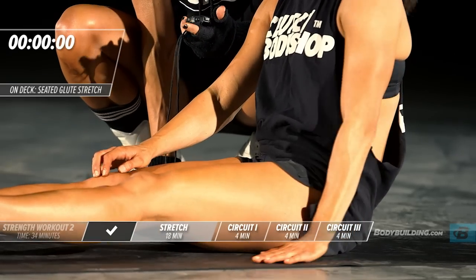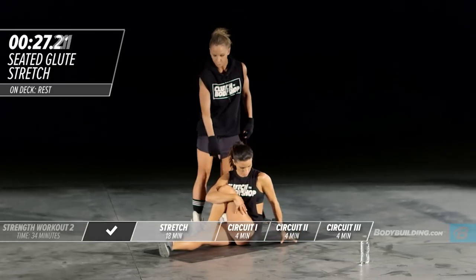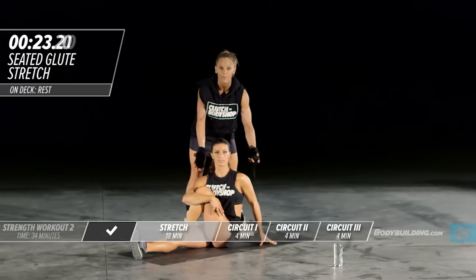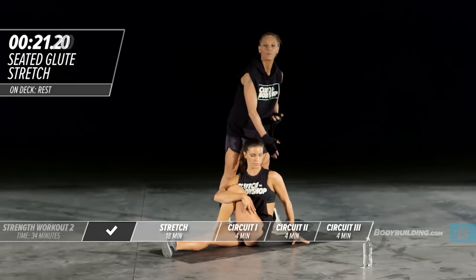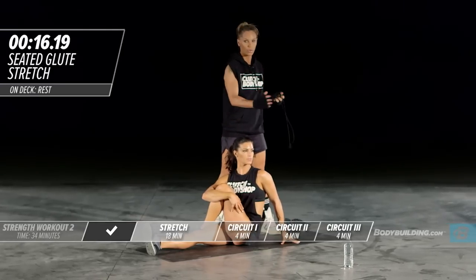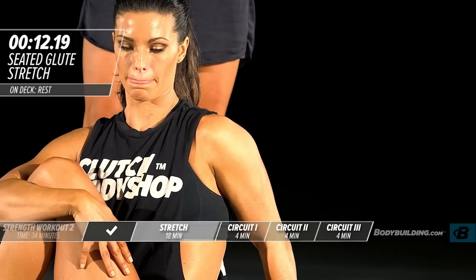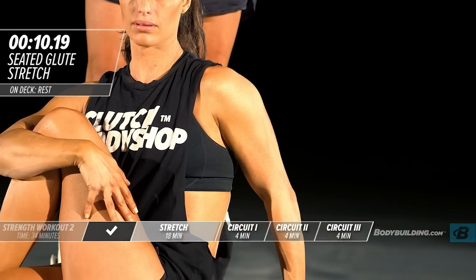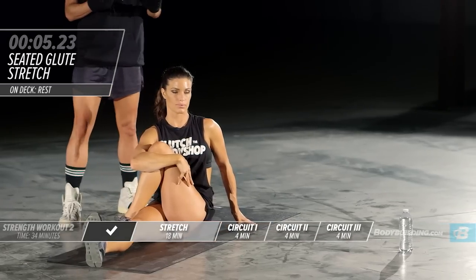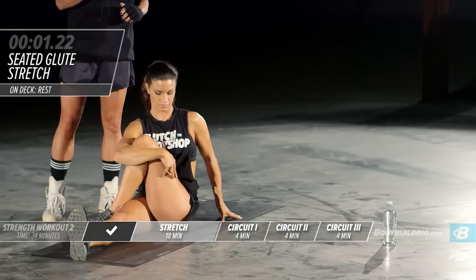Shake it out and bring the leg right back across — she's shifted her body weight to open up. That'll also help open up the low back. You can stay in the original position or if you want more of a low back stretch, you can also twist your body slightly. Now we're going to get right into the first circuit.